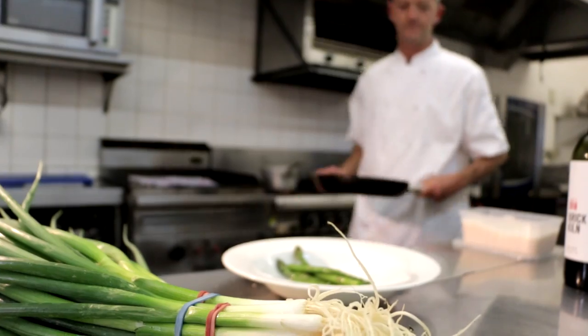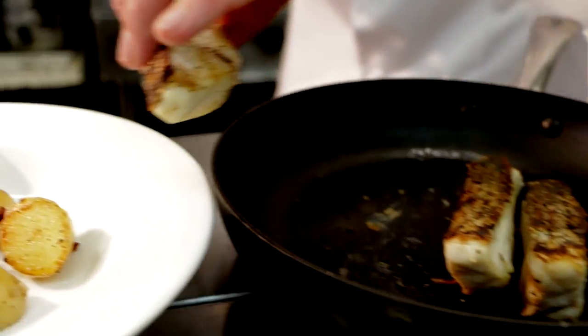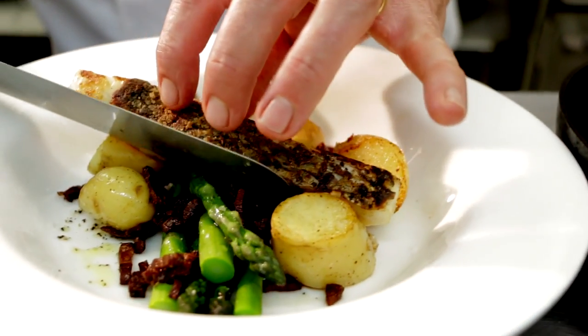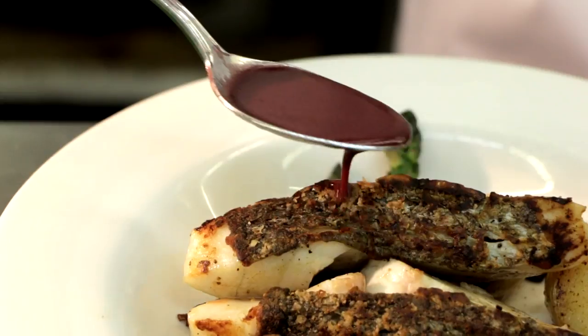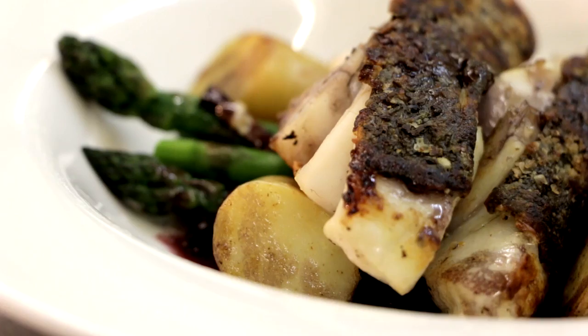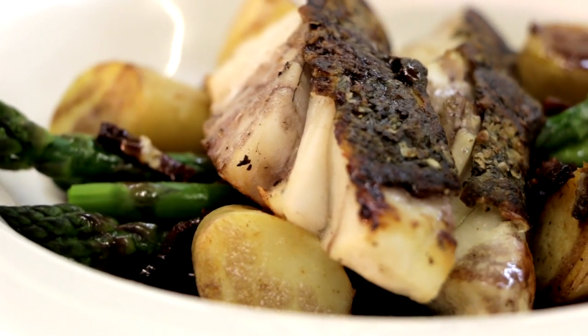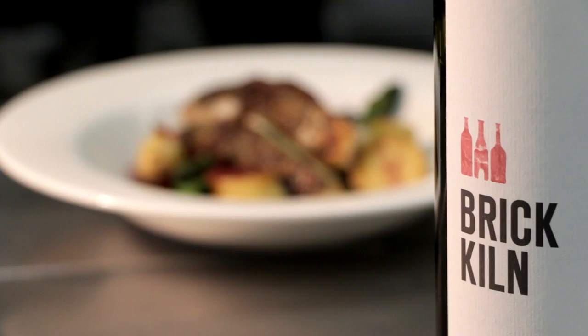Okay, time to plate it up. So we put some blanched asparagus on the plate. On top of that we're putting our kifla potatoes that have been cooked with those bacon lardons. We take our nice crisp-skinned mulloway and we place that on top. A little bit of the infused butter sauce. And voila, there we have it. By adding a sauce that is friendly to the red wine and to the fish, I think we've made the perfect marriage.